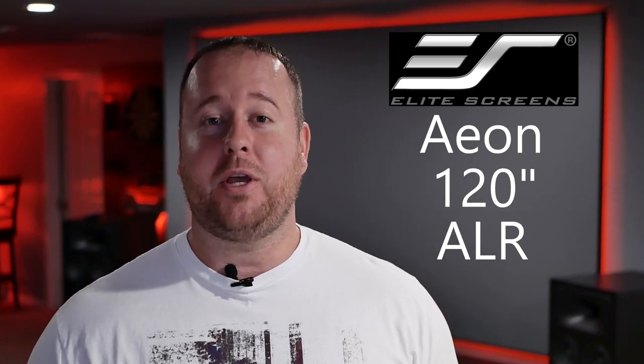Behind me here I have the Elite Screens Aeon Series 120-inch ALR Edge-Free Screen, and today I'm going to be going over it with you guys.